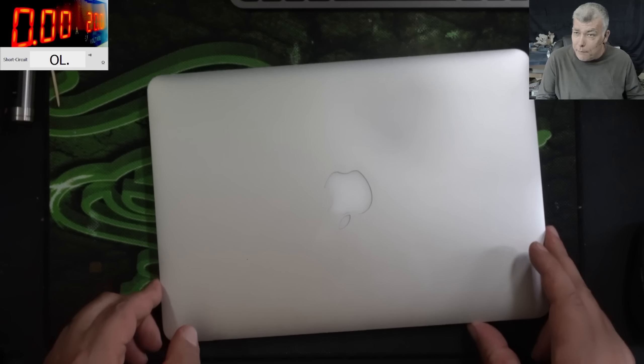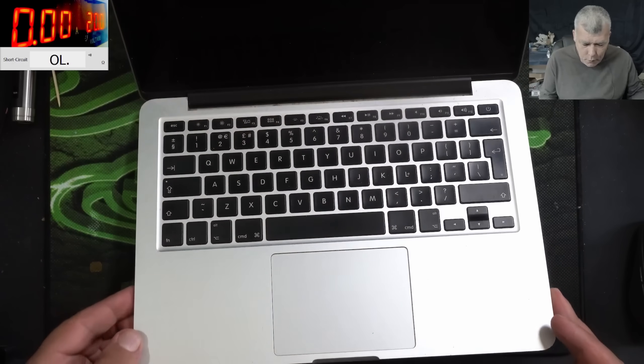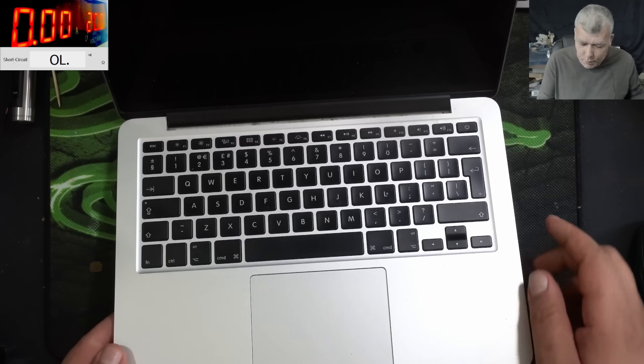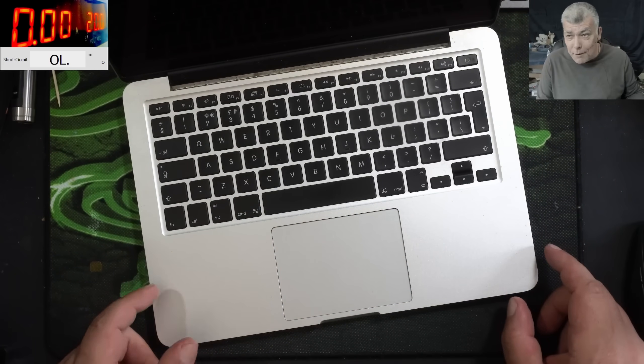Hello, so we are back and this time we have a nice laptop to repair — a MacBook Pro. It's a nice laptop. Can be if we can fix it quickly and earn an easy pizza.